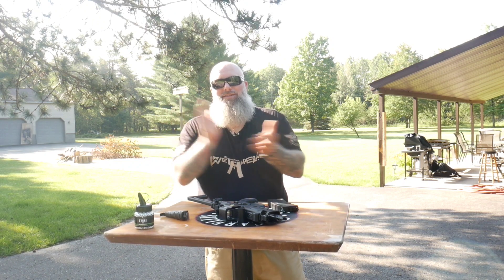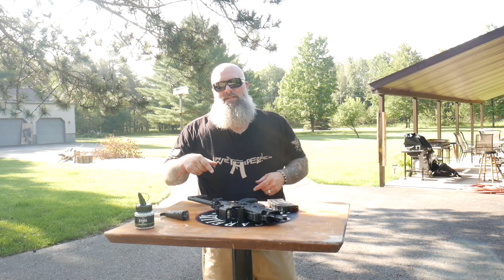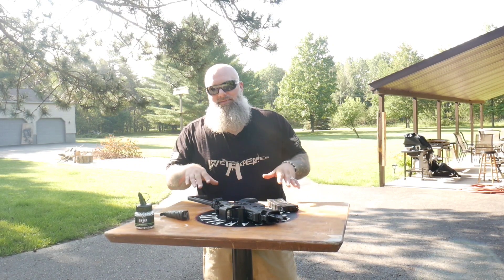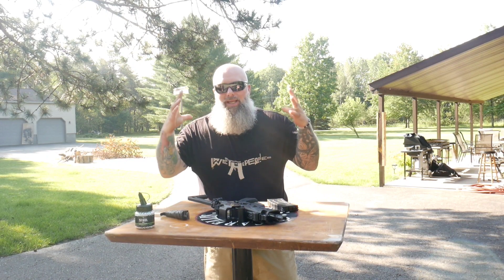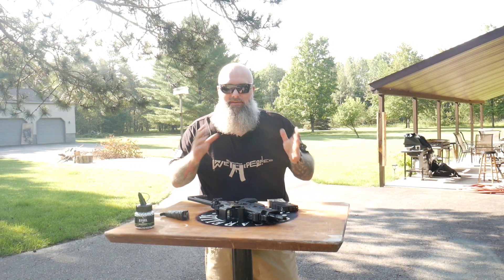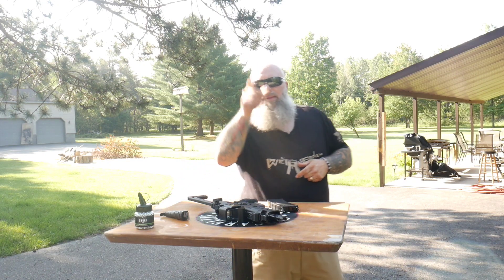I brought my buddy Dave out to shoot this video. Dave is a USCCA instructor who has never seen any of these airguns in real life. The look on his face is priceless — he said he can't believe the realism of this thing and how well it's done.